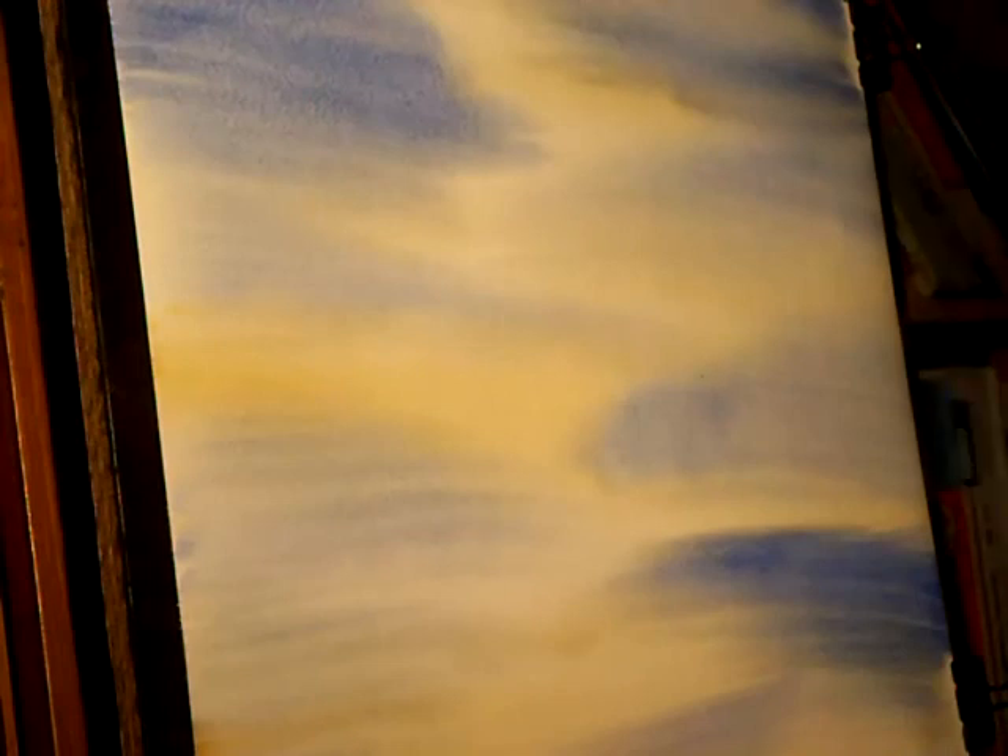I'm just going to put some distant trees in while it's still wet so you get that soft, hazy, misty look, using the same colours as the sky — mainly blue.